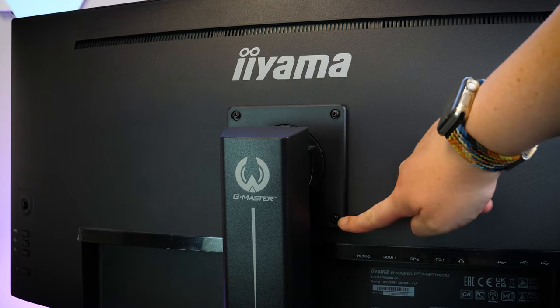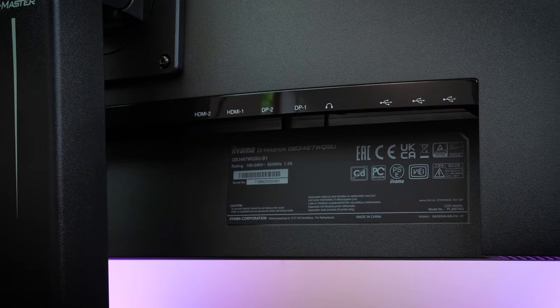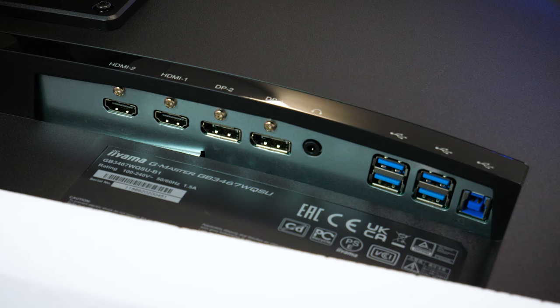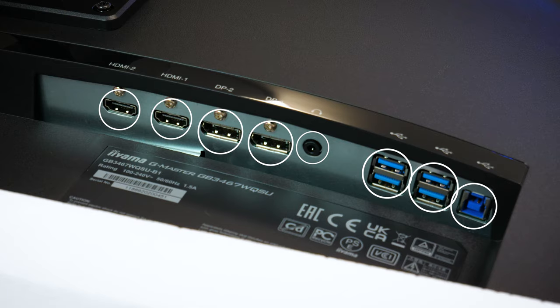If you don't have the space, there is a 100x100mm VESA mount on the back for wall mounting. On the back, you'll find all the connections you'll need to get the most out of your gaming experience. On the underside of the cutout, you'll find 2 HDMIs, 2 DisplayPorts, a 3.5mm headphone port, 4 USB 3.0 ports, and a USB 3.0 A to B connection.